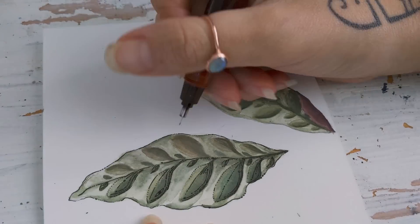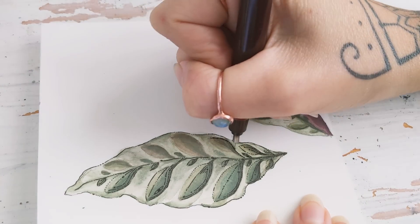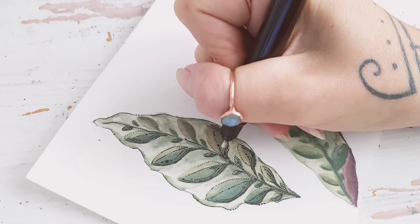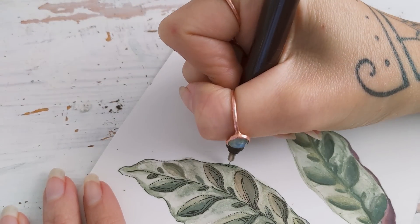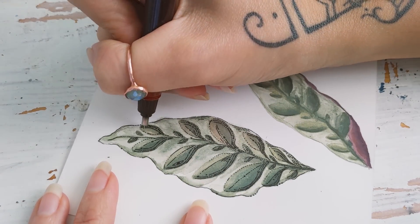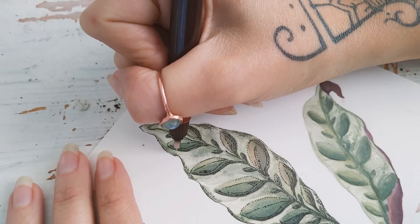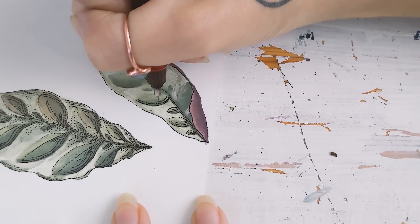I encourage you to take your time and discover which way you like to use fine liner. Some people do lines, some people do doodles, some people do lines in two different directions. I do the dots and the eyes. Please don't copy the way that I do — I highly recommend that you find your own way of doing shadows. This is probably my favorite part of the whole process. I love working on all the details and I feel that adding the fine liner work is what gives my painting life at the end of the day.